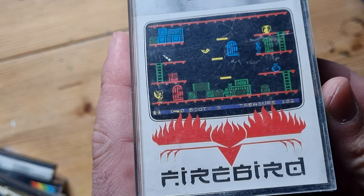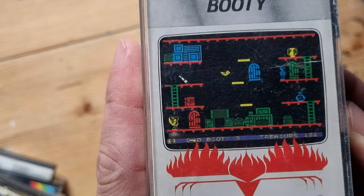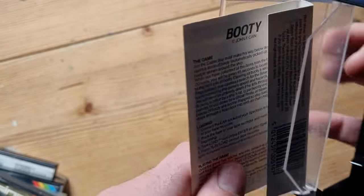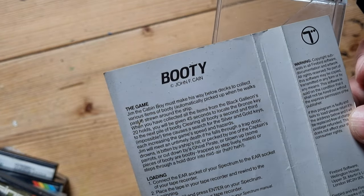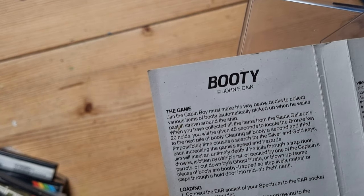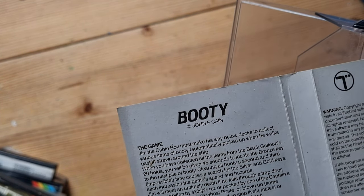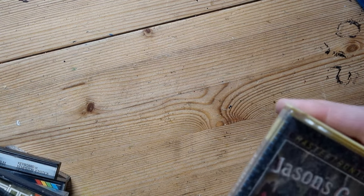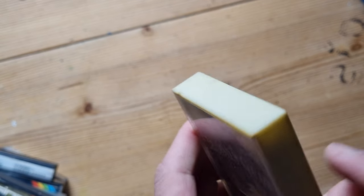Booty - everyone remembers Booty. It's a bit like Manic Miner, a platformer with a pirate theme. 'Jim the cabin boy must make his way below decks to collect various items of booty, automatically picked up when he walks past, strewn around the ship.' Simple really - just collect your booty. Next is Jasper's Gem - remember that one as well.